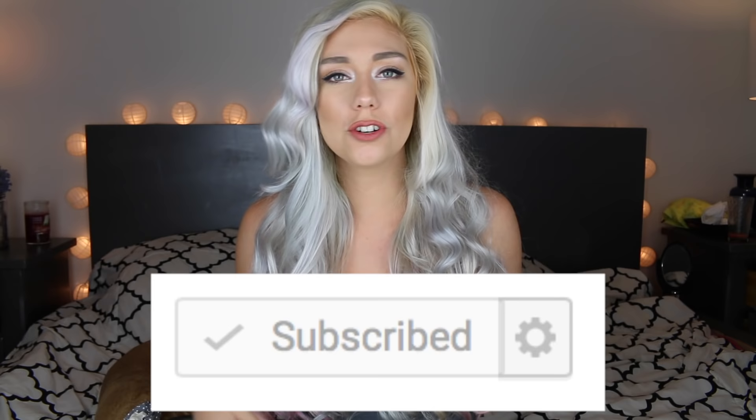You guys have to try this! If you try it, be sure to tag me on Instagram. I love you guys so much — don't forget to subscribe and be sure to turn on your notifications. I make three to four videos every single week, so if you don't want to miss a video, be sure to turn on those notifications. Just click that gear box down below and make sure notifications are turned on.